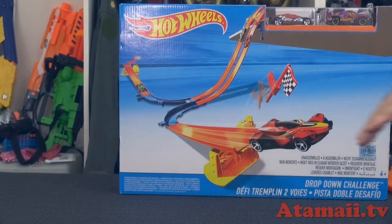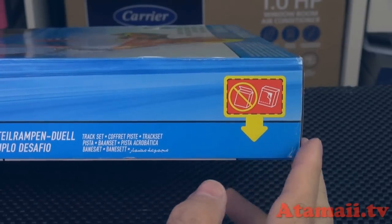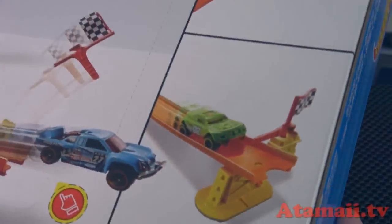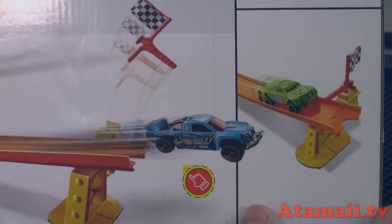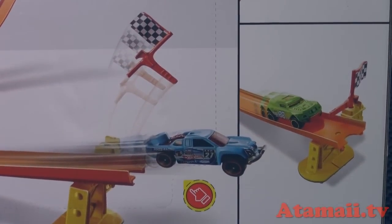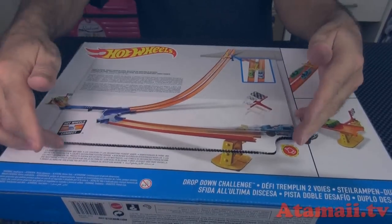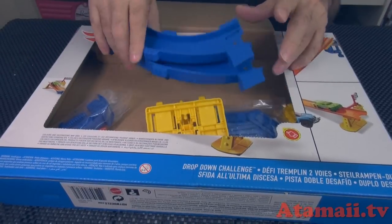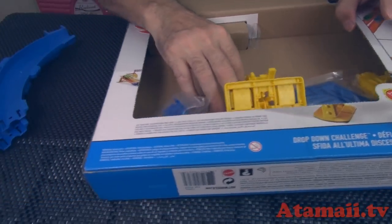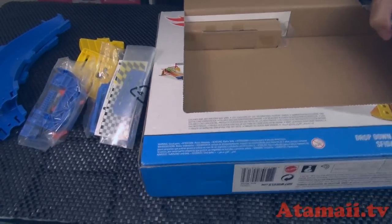Why do we have to have motors to enjoy ourselves? We have gravity — the wonderful force of gravity to launch our cars. The side of the box is warning me in a picture: don't open the side of the box. Instead, they want you to punch out the back of the box where it's perforated. I am a scientist. I've got a master's degree in military arts and sciences. I can figure this out without directions.